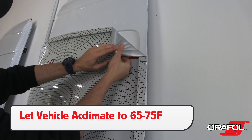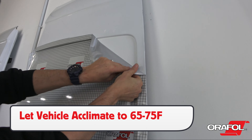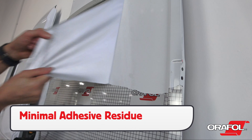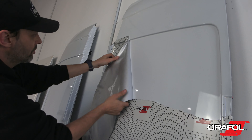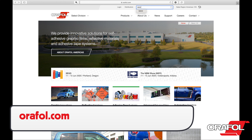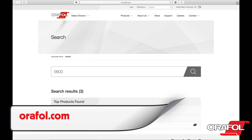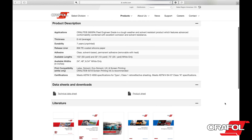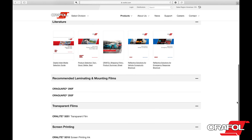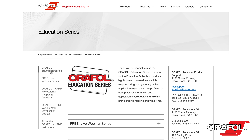Now for post-install: due to the thickness of Auralite 5600RA, more areas will need to be post-heated than with standard wrap film. Focus on all edges and curves, and be sure that the temperature is between 230 and 248 degrees Fahrenheit. Using an IR thermometer is the only way to ensure this. Also put extra focus on post-heating deep recessed areas to ensure long-term hold.